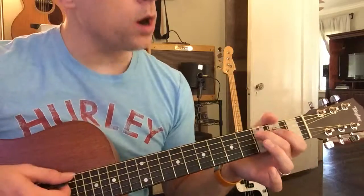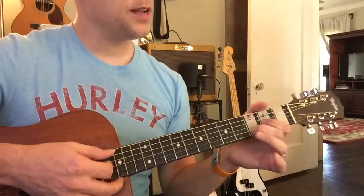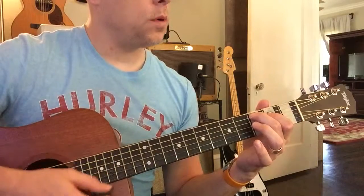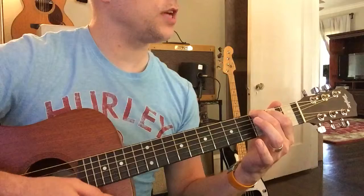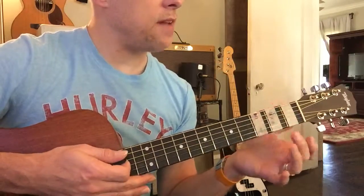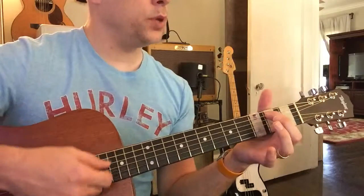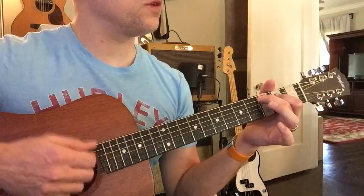So C, G, D, E minor — or pink, purple, green, and then blue. What I want you to do is practice that over and over again, strum it. I don't care how long it takes you to get to each chord, but the most important thing Ava is that you strum them in this order: pink, purple, green, blue. If you strum all the strings and mess up, that's okay — I don't care.